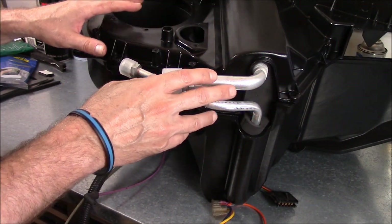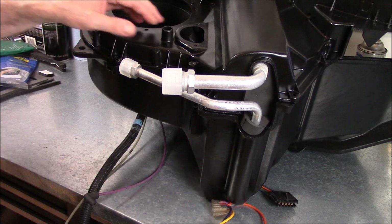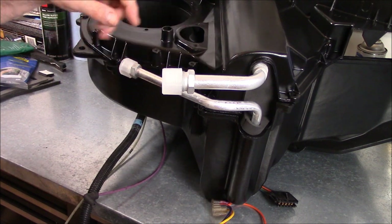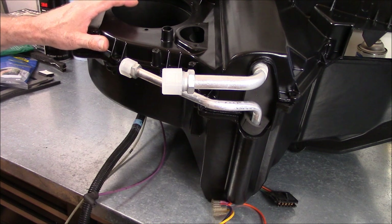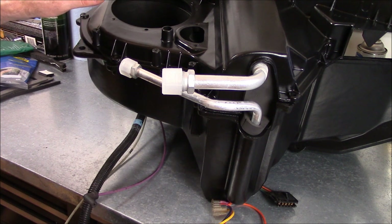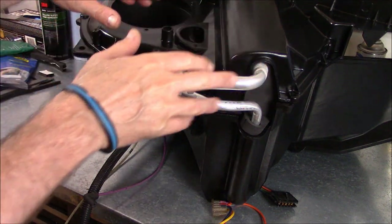I'm going to take this apart and take these pieces in the house because it is about 200 degrees out here — it's crazy, super hot. What I don't want is to have all this stuff sit out in the heat and have the sticky let go of what I just put down. So I'm going to take these down to the basement where they'll stay nice and cool, hopefully everything will stay stuck together. Let me get all this out of the way and I'll be back.